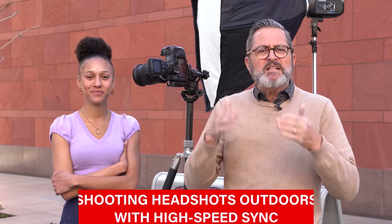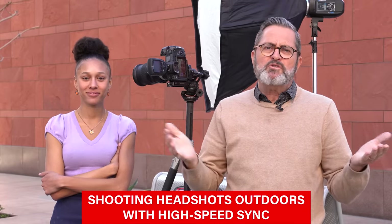Hi, this is J.P. Morgan. Today on the Slam Lens, I've got Anaya here with me. Anaya shot with us before, but she's here today to help us look at using high-speed sync to do company or corporate portraitures outside.